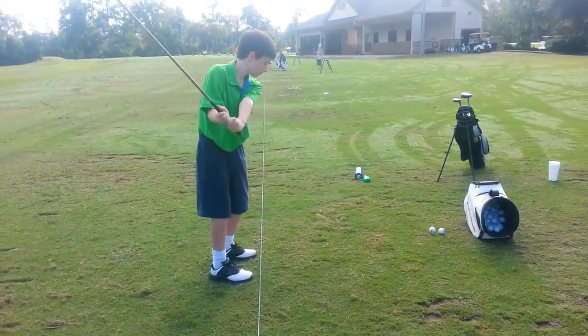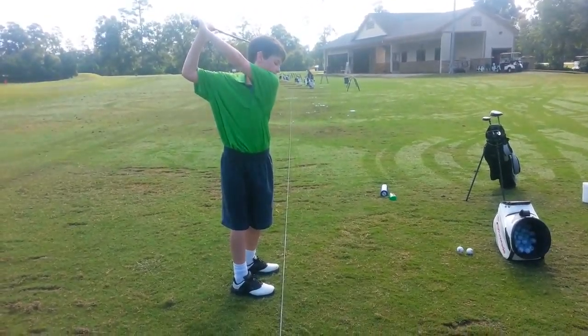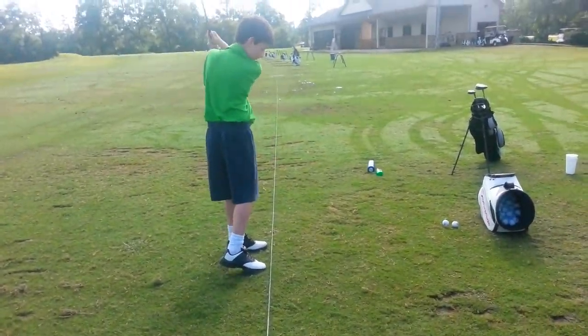So P2 — clubs parallel to ground, parallel to the toes. Come back down.